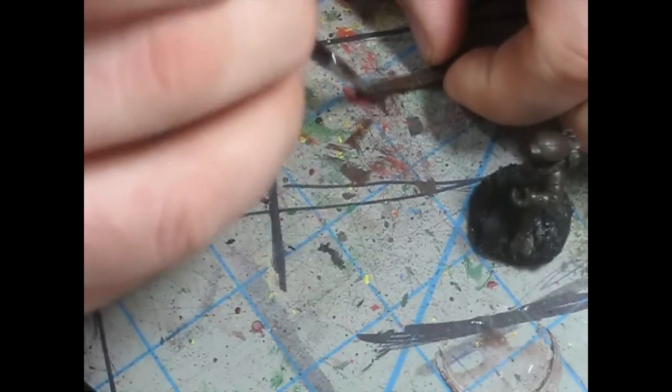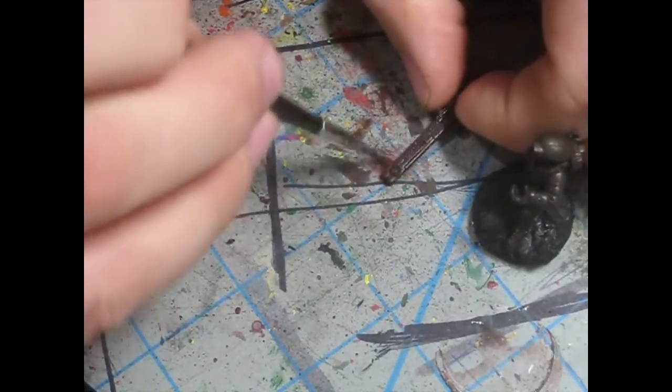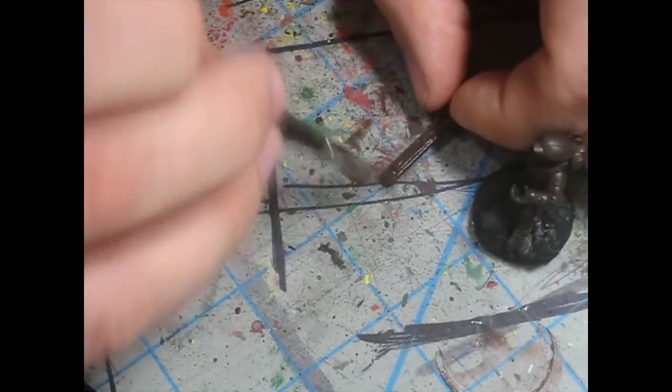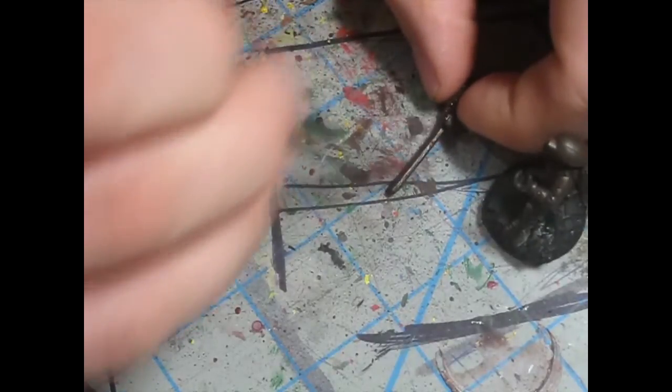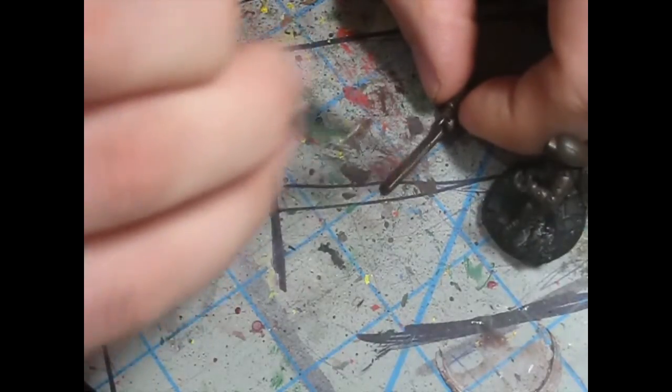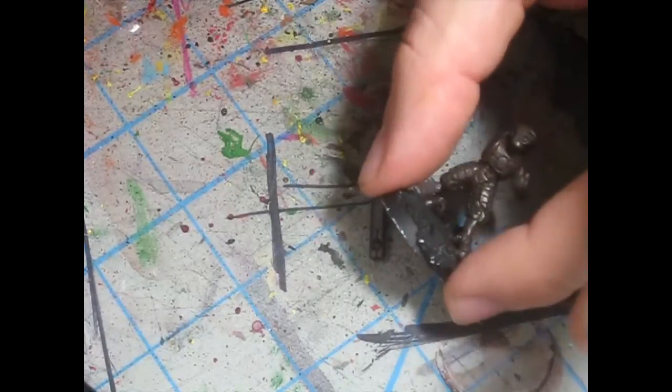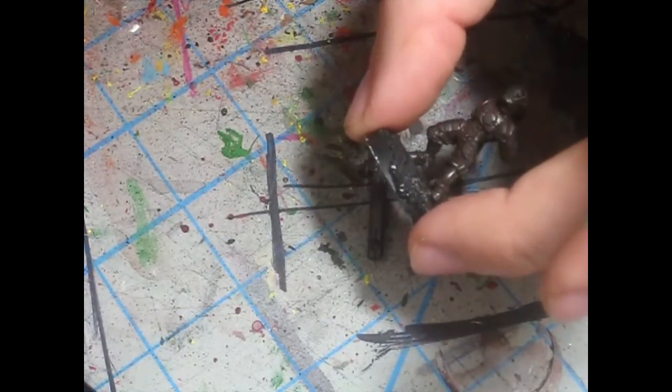Try not to leave fingerprints on it. I suggest that you would take a lot more care when painting your models. Alright — with my water. There he is: Scorched Brown done. More to come; I'll come back in a few with the next step.